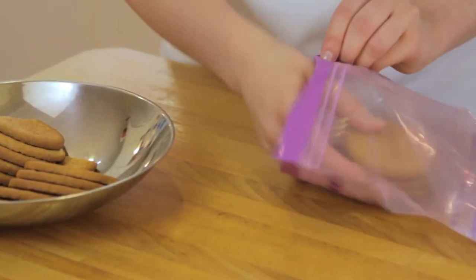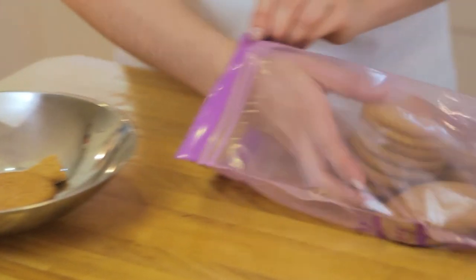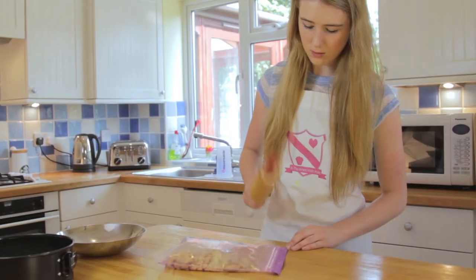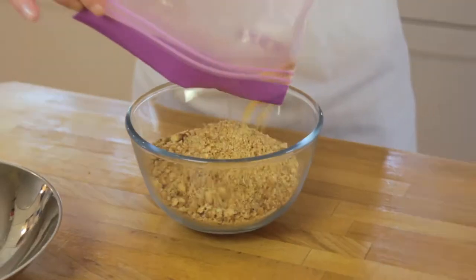Next we're going to place the biscuits into a ziploc bag. You can use a food processor but I'm going to do it the old-fashioned way and use a rolling pin. Beat until you have small crumbs. Tip the crumbs into a bowl, add the melted butter and stir until combined.